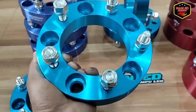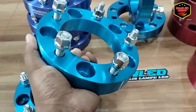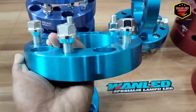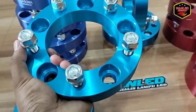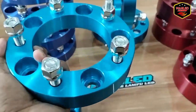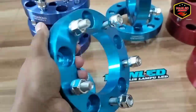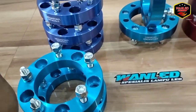Untuk tipe kendaraan Jimny, Katana, Perosa, Tau, ataupun Pitara ya. Ini 5 lubang dan 5 baut seperti ini. Jadi untuk pembelian adaptor Megasoma ini, dia sudah include sama bautnya. Seperti ini nih ya.